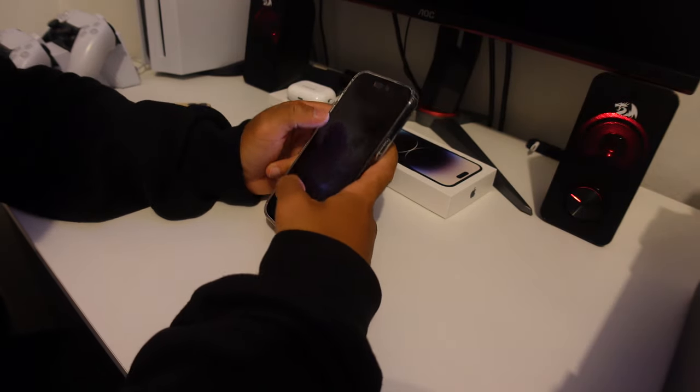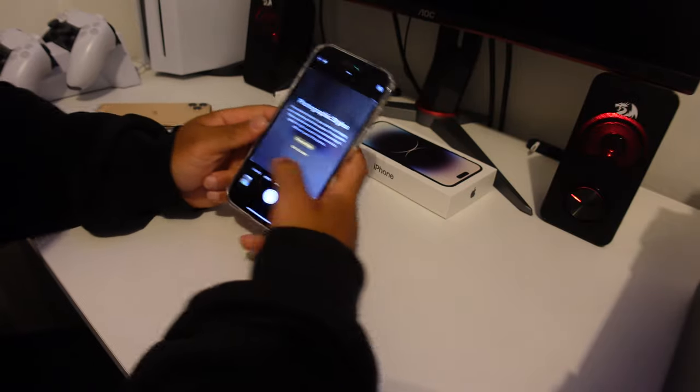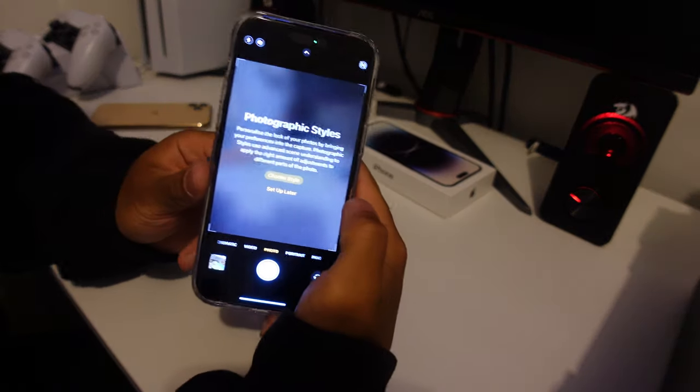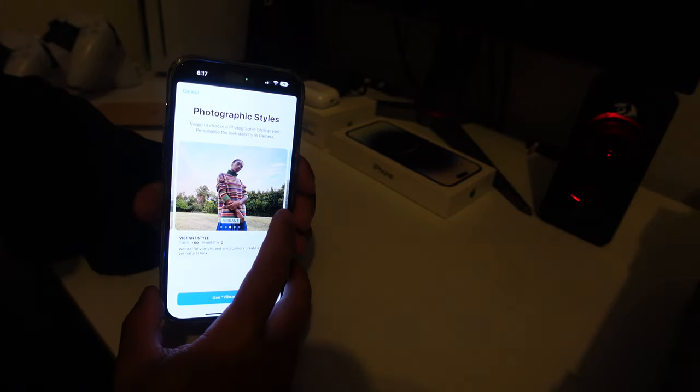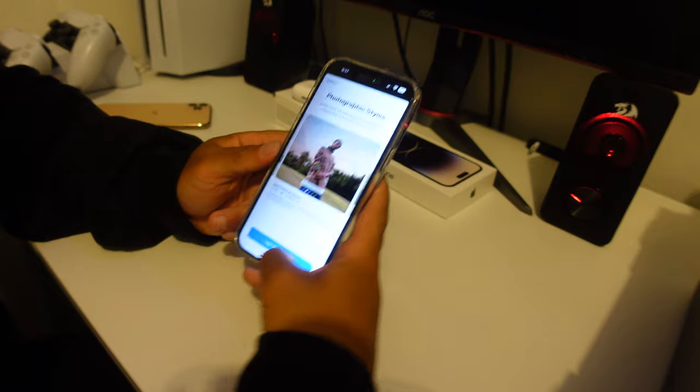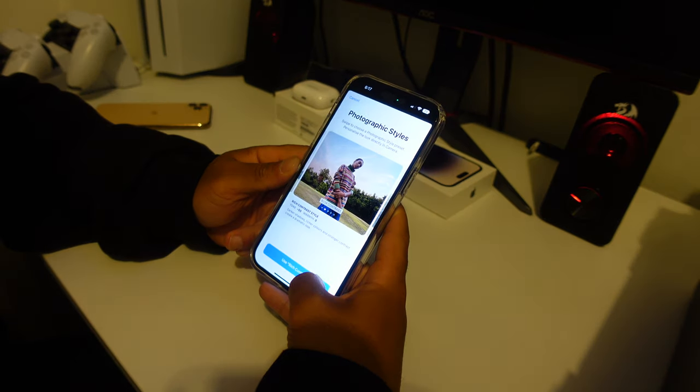Let's try out the new camera while we're waiting. Let's try the photographic styles — standard style, rich contrast, vibrant style, warm, cool. Let's choose rich contrast.